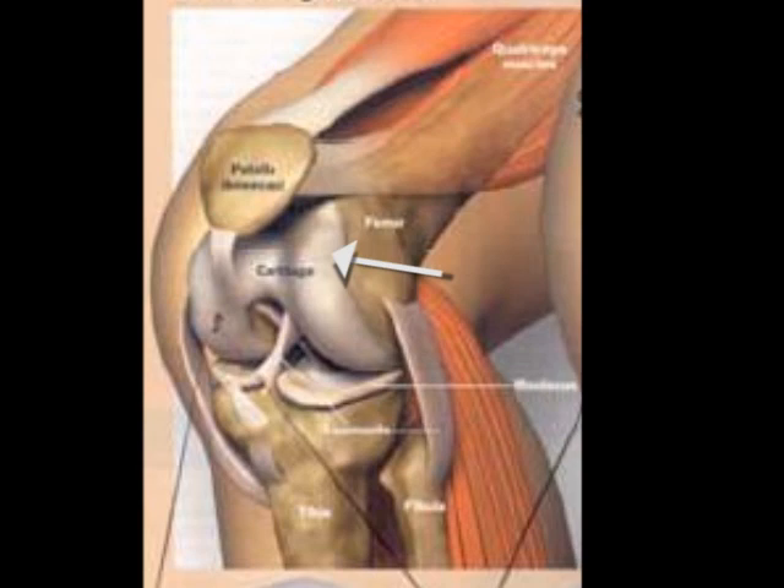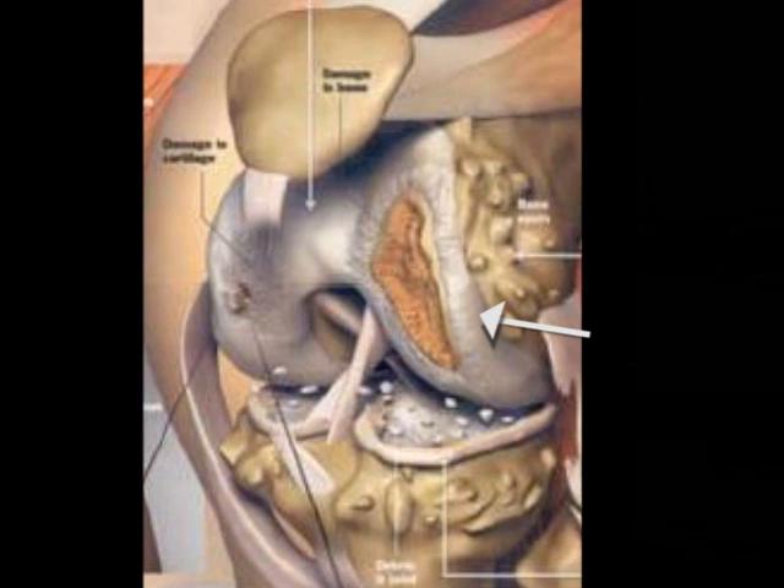When the articular cartilage, the bearing surface of the joint, is damaged, the surface looks like this in this picture, where there is an erosion of the articular cartilage. This is also a form of arthritis.